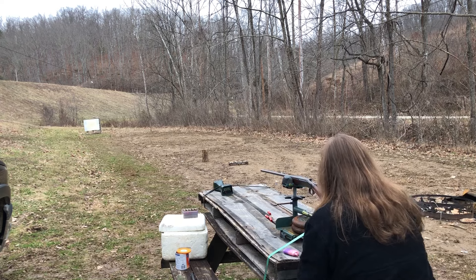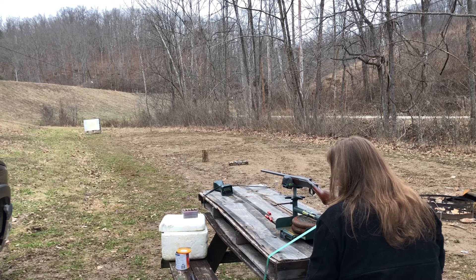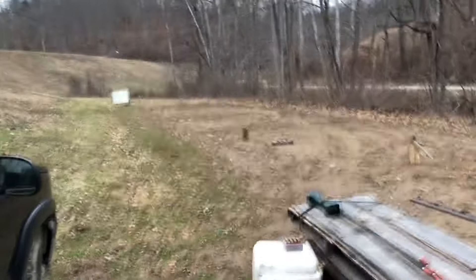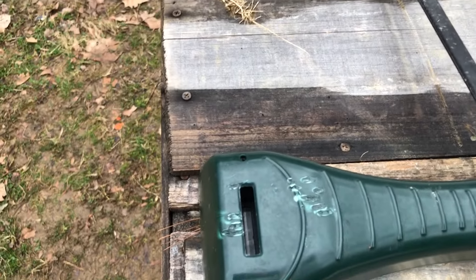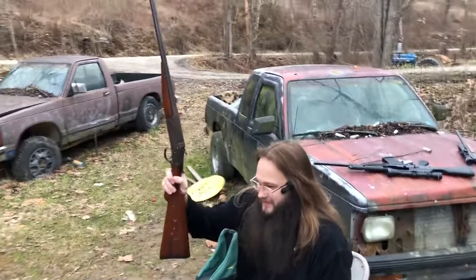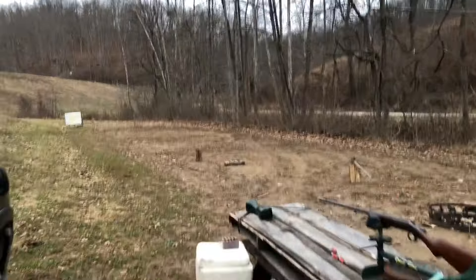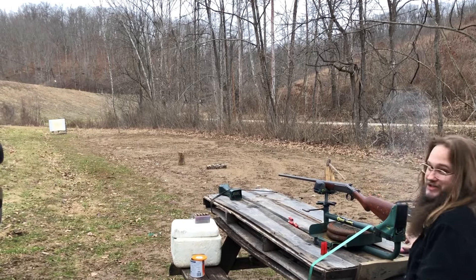You guys want to hear something funny? The first day we got the chronograph, I shot the thing. I'm sure there's somebody that's noticed it by now. Anyway, let's see how the buckshot loads do.